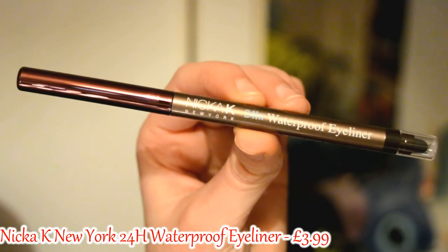Also we have in here — oh my goodness. This is a waterproof eyeliner and it's Nickac New York. This is a brown eyeliner which I have been needing. I already have a black eyeliner and I do want a white eyeliner, but I now have a brown one. I've been doing some makeup looks recently and this is the perfect time where I could use a brown eyeliner. I had been using brown eyeshadow to line my eyes. Brown eyeliner — perfect, spot on.